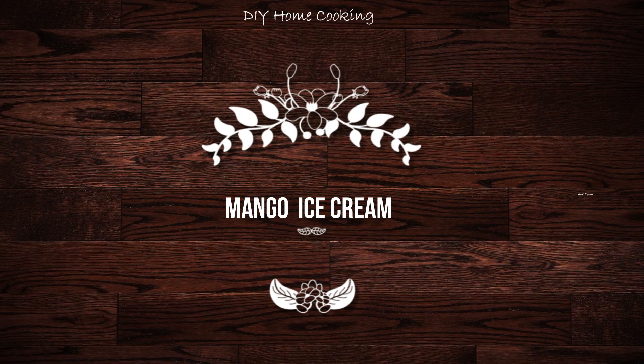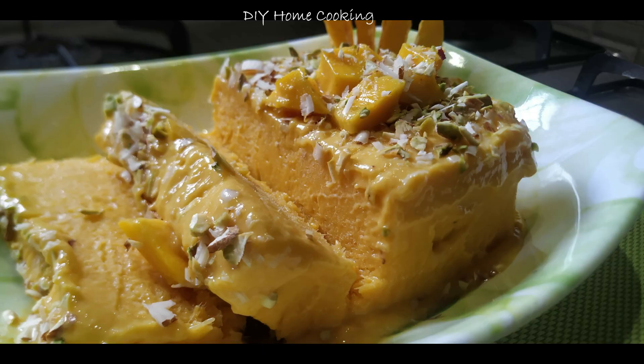Hi friends, welcome to our channel DIY Home Cooking. I am going to show you a mango ice cream.